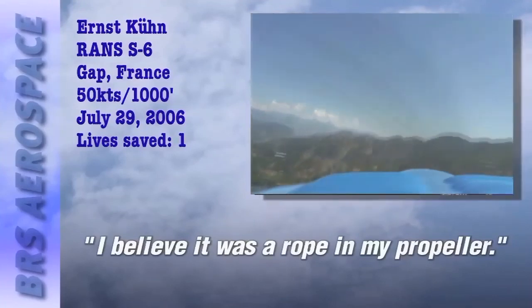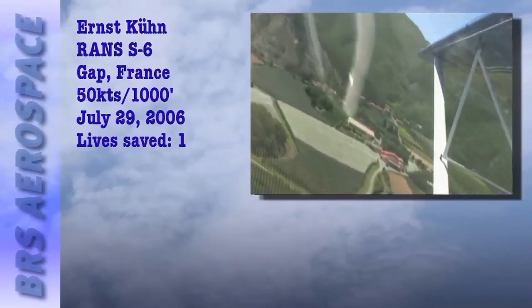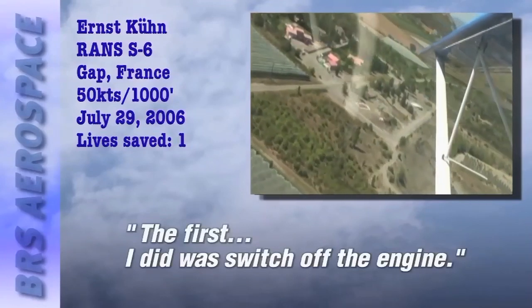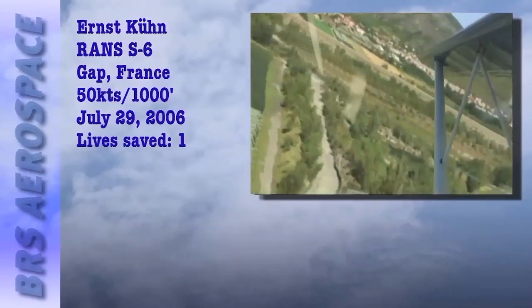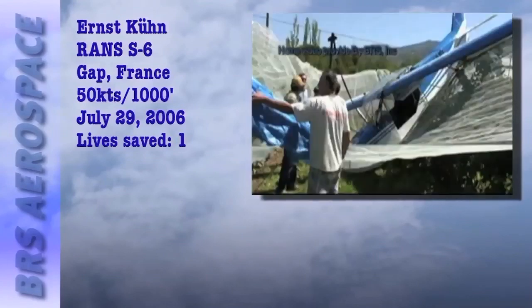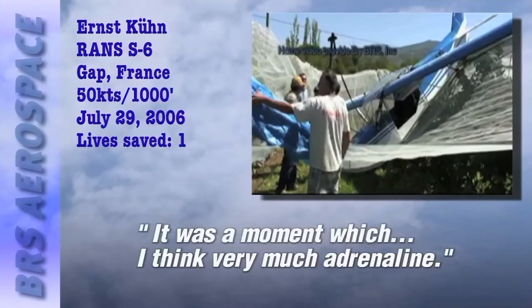It sure was — he was ensnared in a cable used by a plane towing a glider. He was dropping like a stone. So what did he do? The first thing he did was switch off the engine, and immediately afterwards pull the parachute. A parachute not just for him, but for his whole plane. He wafted into an orchard and walked away without a scratch. He said he can't understand how it was so, but it was so — a moment with very, very much adrenaline.